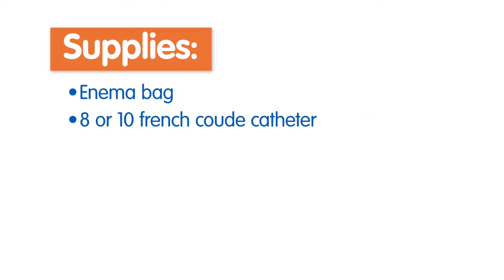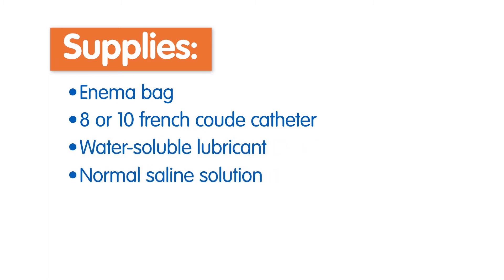First, gather your supplies, which include an enema bag, an 8 or 10 French coude catheter, water-soluble lubricant, normal saline, and the medications to go into the flush or enema bag.